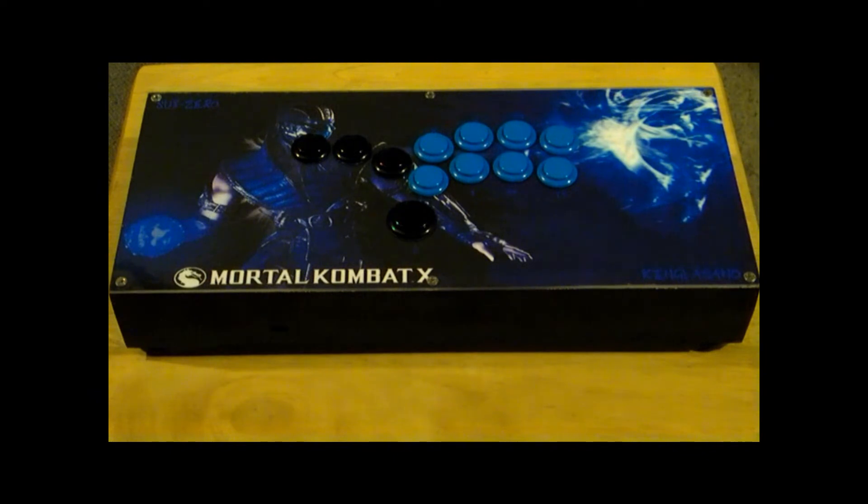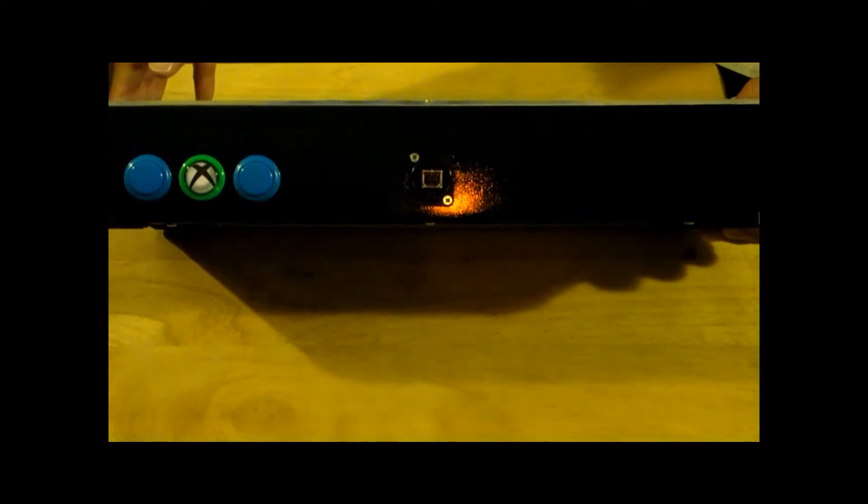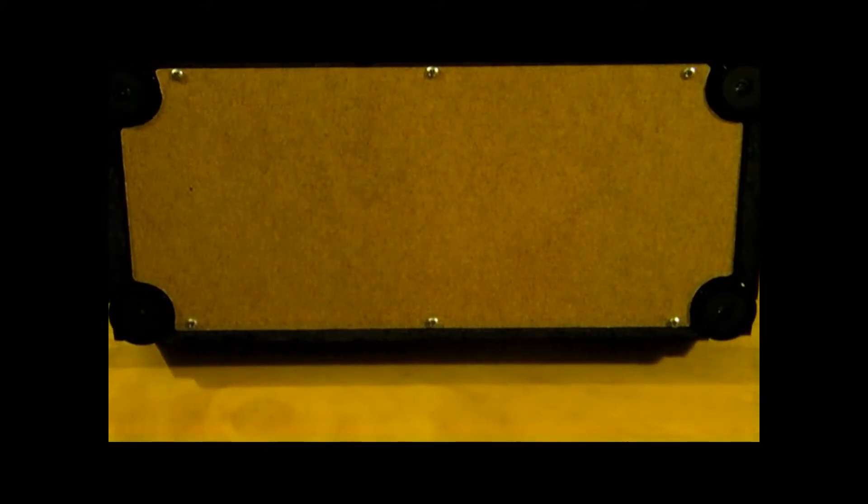Turn it around, you can see what the front looks like. You got the light blue buttons for the review and share button, and then of course I installed the artwork for the guide button — it's green. You can see in the middle is the Nutrek connector.